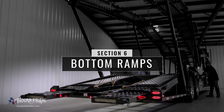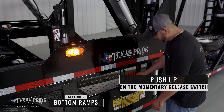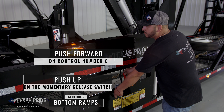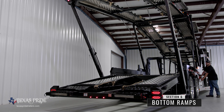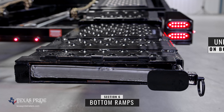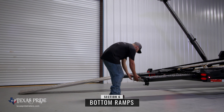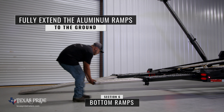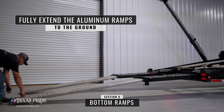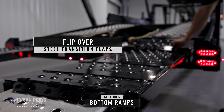Section six extends the bottom ramps to allow cars to enter and exit the trailer. Use your left hand to push the momentary release switch upwards and push control number six forward to extend the number six section outwards. Unlock the safety pins at the rear of the number six section. Pull and fully extend the eight foot aluminum ramps to the ground.